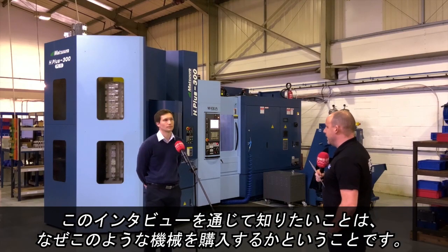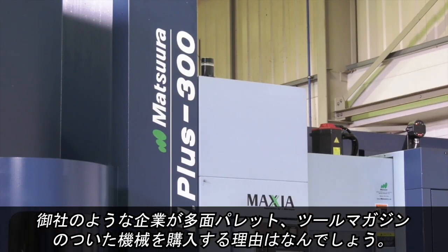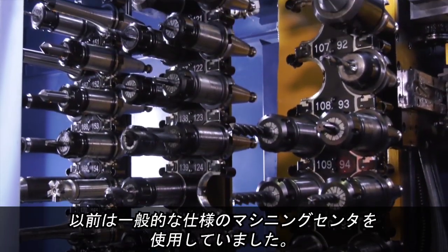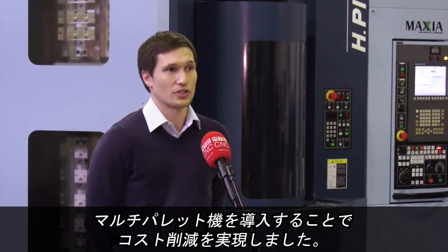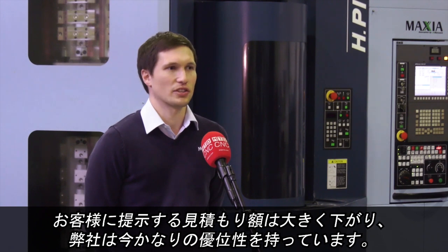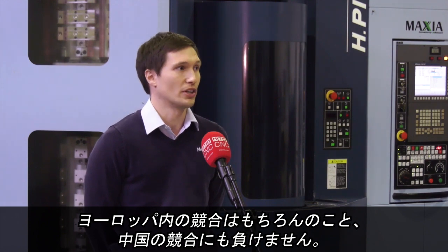So what I want to find out is firstly why you would buy this style of machine — what's the reason that a company like yours goes for this machine with lots of pallets, lots of tools, what does it give you? Previous to these we ran most things just through typical milling machines, and what this allowed us to do was to really reduce our costs — our machining costs — and then to be able to pass that on to the customer as well. The cost of parts to the customer is a huge saving, and we're very competitive now, certainly against European partners and even looking at Chinese counterparts.